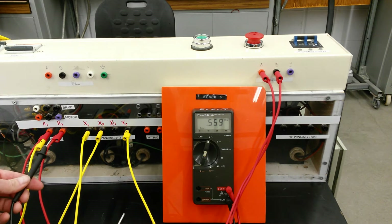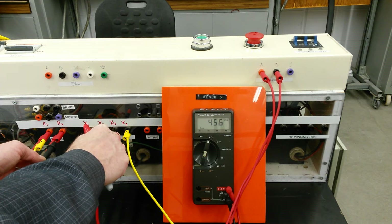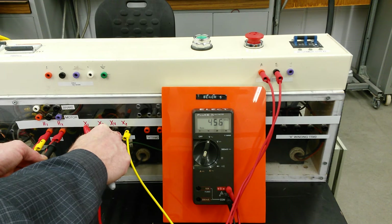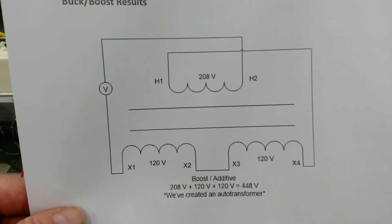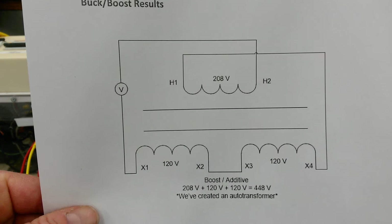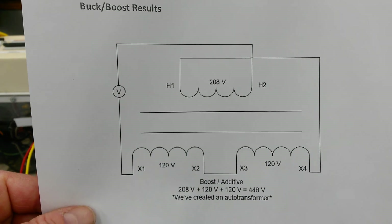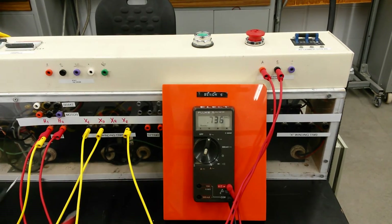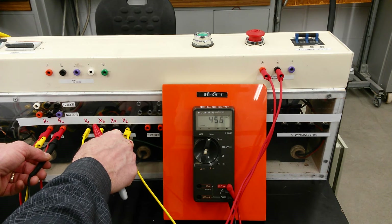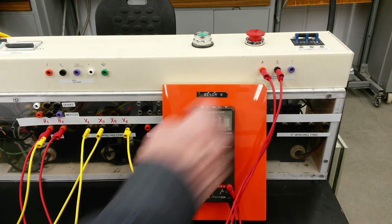Turning it on and measuring AC volts between H2 and X4 — that's a disgustingly high voltage: 450 volts. So the labels we assumed are improper. What we've done is essentially reversed the connections on the transformer, and now we've got 28 plus 120 plus 120. Taking another look — it's 455 volts. So that's the additive configuration, and we were looking for the subtractive voltage.